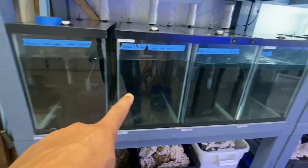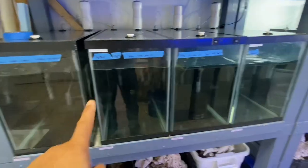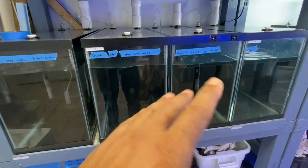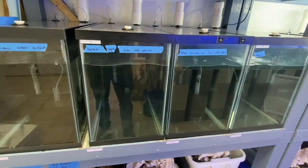Over here we have a blonde naso, fire fish, and I believe some type of tang — it's hard to tell from here. But they'll all be going in these tanks right here. We'll break them up individually and we're going to treat some with copper and some with chloroquine phosphate, and they'll go through the four-week quarantine process as well.